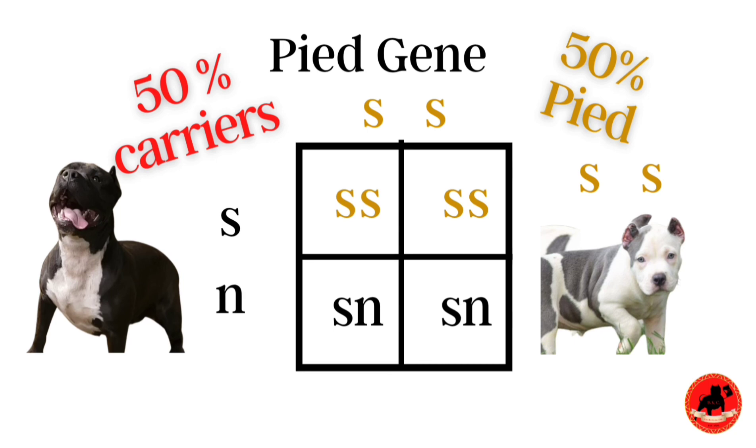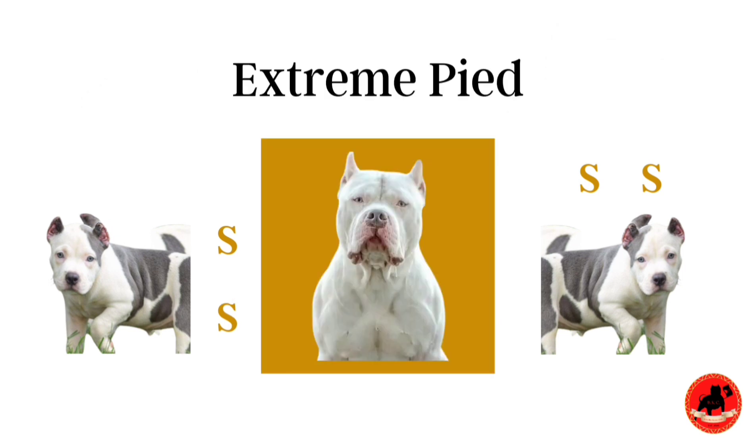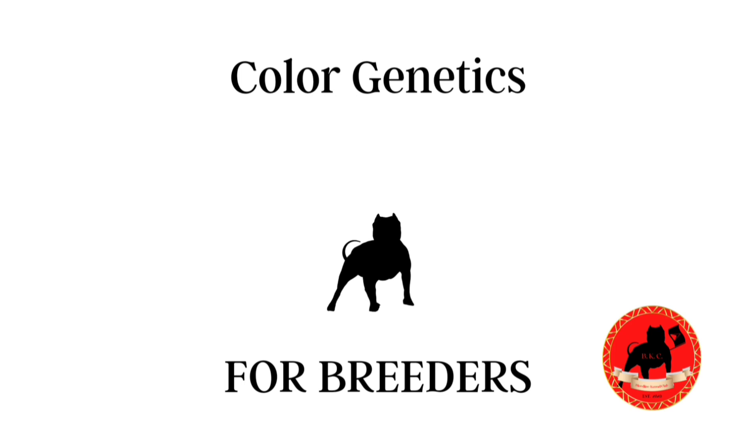The next one we're going to jump into is pied to pied, which of course would result in 100% pied dogs. However, one thing to be aware of is that you don't want to continuously breed pied to pied, especially with inbreeding. This could result in an extreme pied — which is not what you want. These dogs could possibly have hearing problems or be completely deaf. They might just reflect one spot of pied somewhere on the body, but if it's on the ears, nose, mouth, or muzzle area, you might not have any issues. Again guys, this has been the For Breeders series — make sure you like and subscribe. Stay blessed, Bloodline.